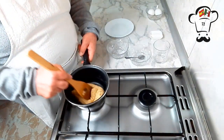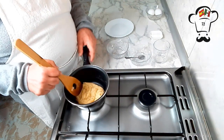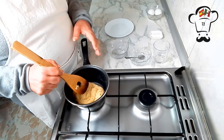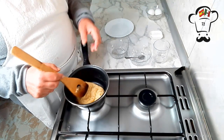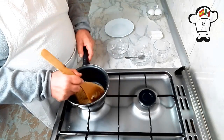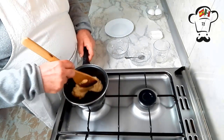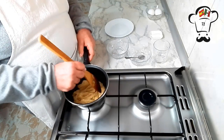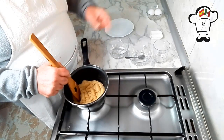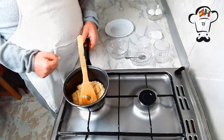Y ahora lo único que resta es añadir los huevos. Para ello vamos a esperar unos minutos, ya que nuestra masa ahora tiene mucha temperatura. Si echásemos los huevos, se cocinarían — sería echarlos y cuajarían, y eso no lo queremos. Por eso vamos a esperar unos minutitos y cuando la masa esté tibia, empezaremos a añadir los huevos de uno en uno.